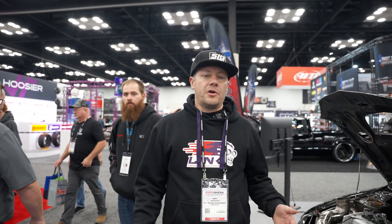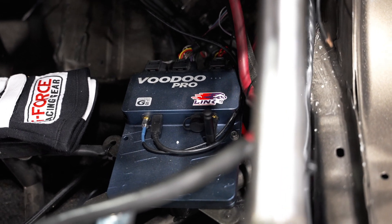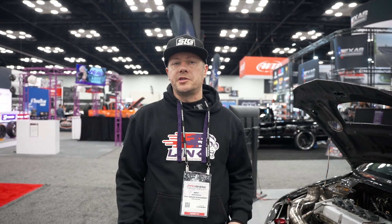With the Voodoo Pro ECU, we're able to do CO2 boost control. It really helps us on the short track by being able to run a very small wastegate spring and ramp the boost in. It's very accurate once you switch to dome control boost control.